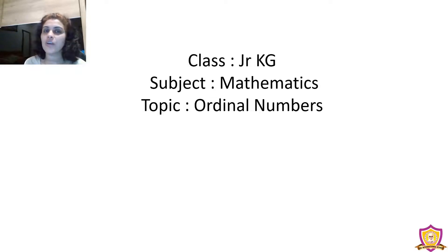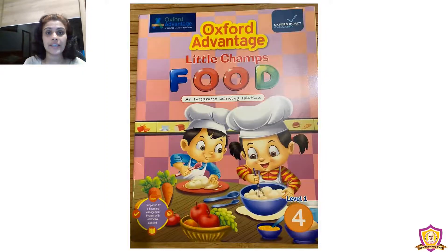Hi dear children, how are you all? Hope you all are doing good. What have we learned? We have learned how to count numbers. Okay, now all of you take Oxford Advantage Little Champ Theme 4 book.